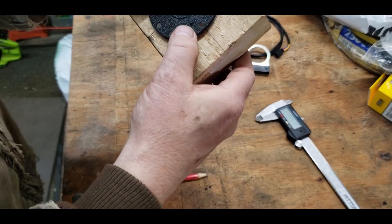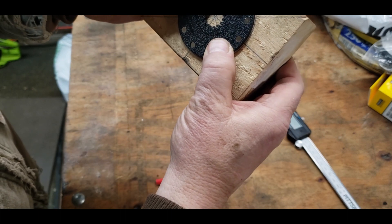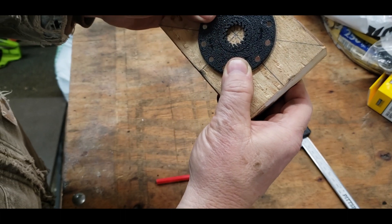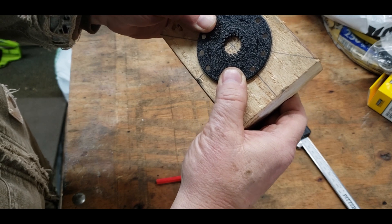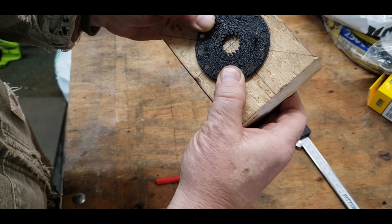I lined up the magnets with the lines, and that should be dead center. Now I'll just have to take a drill bit and drill right dead center. It can be off a little bit — it doesn't have to be super exact.